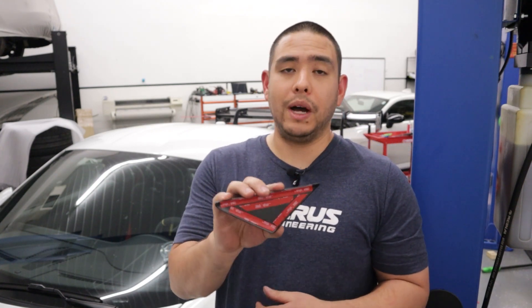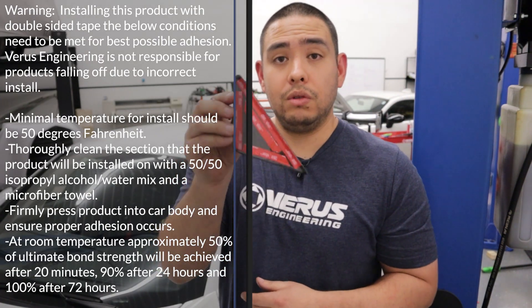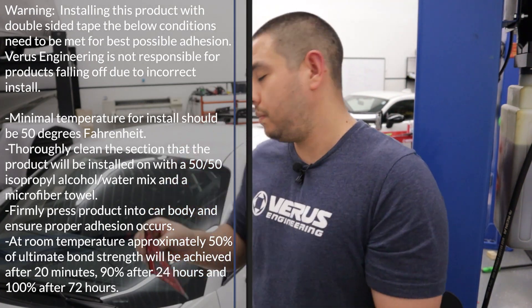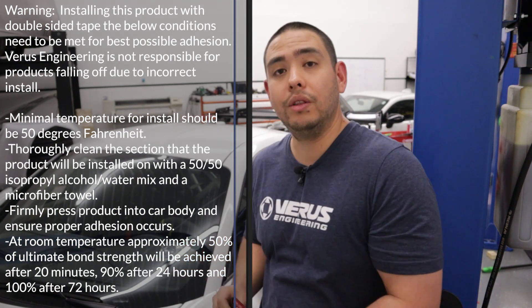In order for this to achieve full bond strength, we're going to need to follow these directions. All we need to do is peel the backing and apply it to this plastic piece on the window. Let's do that now.